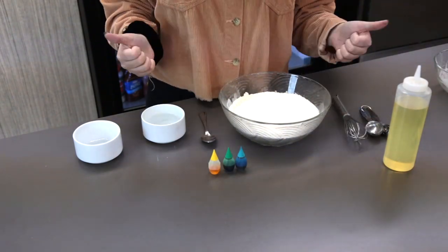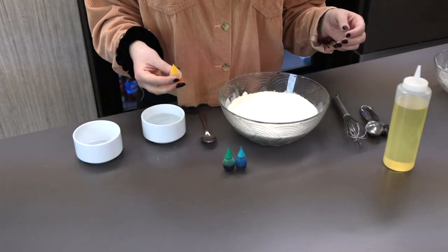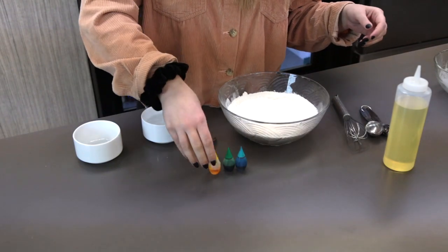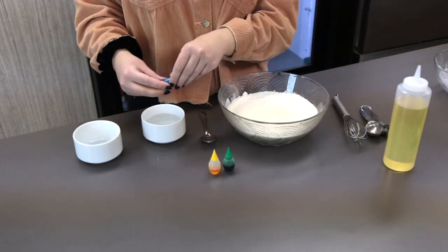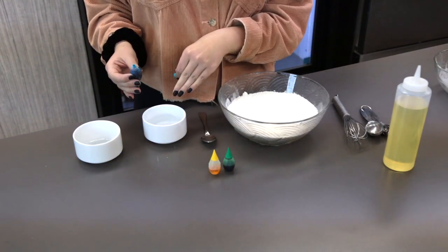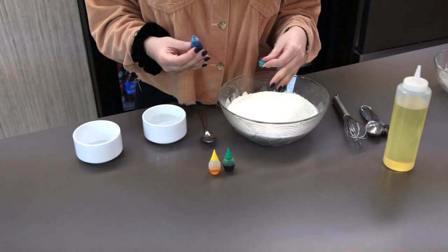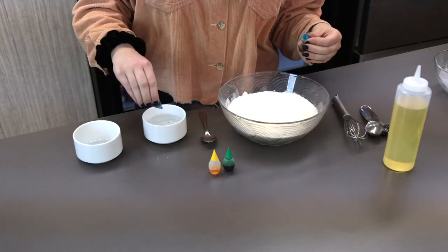Okay, so now that that's all mixed up, the next part is to color. You can pick whatever kind of food coloring you want. I've chosen these colors because I'm hoping to make kind of an aqua green. Now, you want to make sure you add your food coloring to your water before you add your water to the flour mixture. Otherwise, you won't get an even color throughout your Play-Doh.